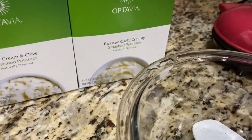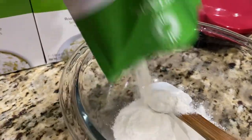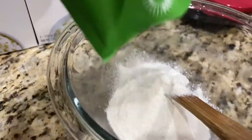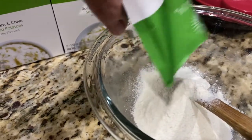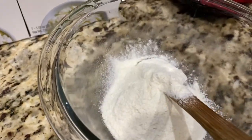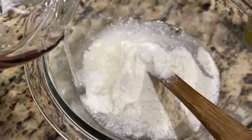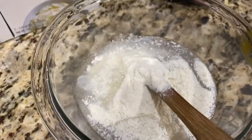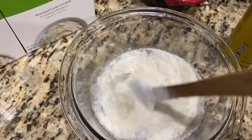Let's go ahead and pour our smashed potatoes into the bowl. Make sure you get all of it out because we want to make sure it's the right consistency. As you can see it's a very finely milled powder. Then we're going to add a half a cup of water and take this little spatula and mix it around.